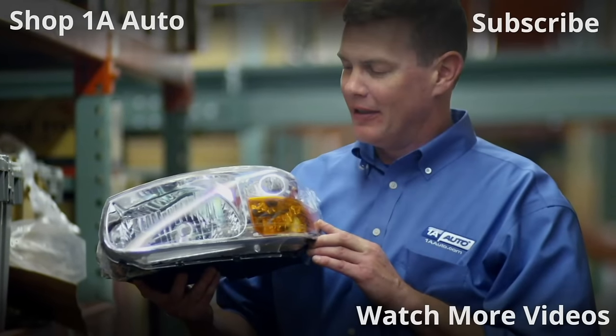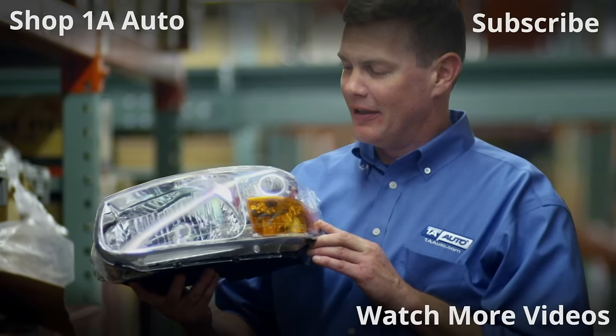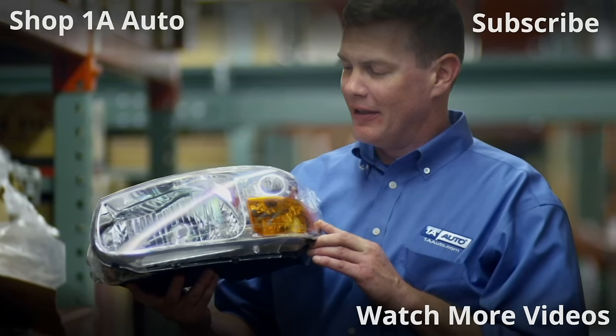Thanks for watching. Visit 1AAuto.com, your place for DIY auto repairs, for great parts, great service, and more content.